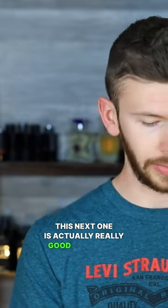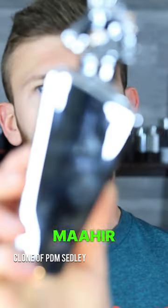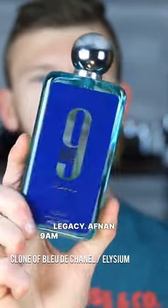This next one is actually really good if I can find it — it is Latafa Mahir Legacy. Up next, Afnan 9am Dive.